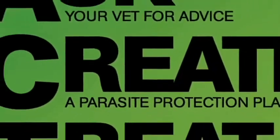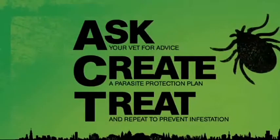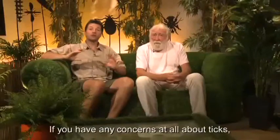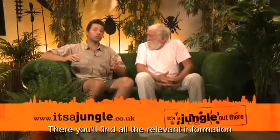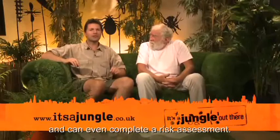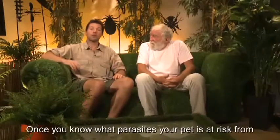If you have any concerns at all about ticks or any other parasites, visit the itsajungle.co.uk website. There you'll find all the relevant information and can even complete a risk assessment. Once you know what parasites your pet is at risk from, you can contact your own vet who will advise you from there.